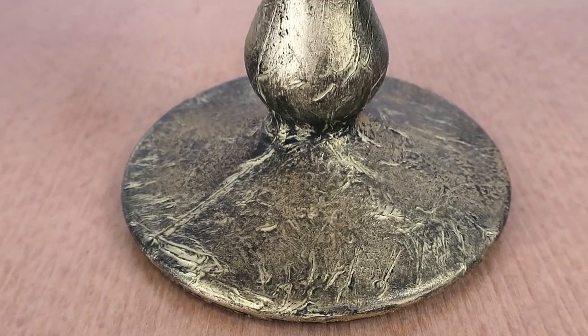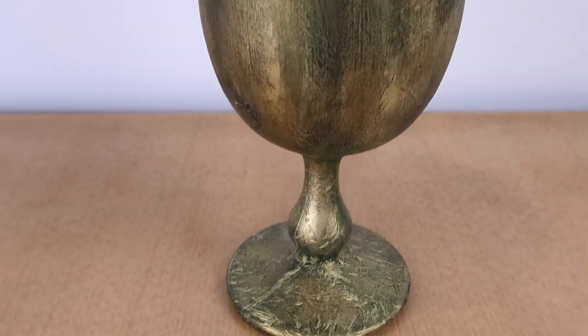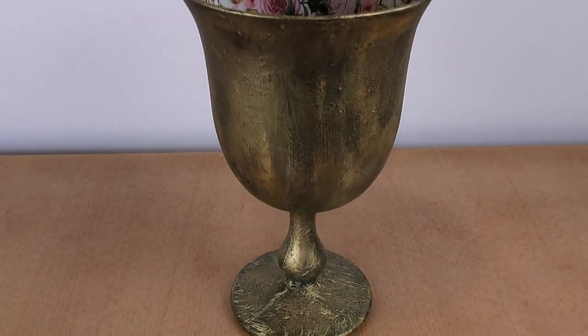And this is the finished glass. Because of the two layers of black chalk paint and gold wax, it appears like metal. The wrinkles in the napkin add to the look.